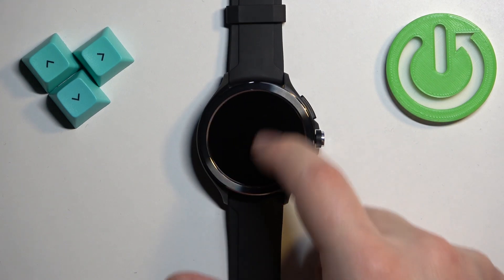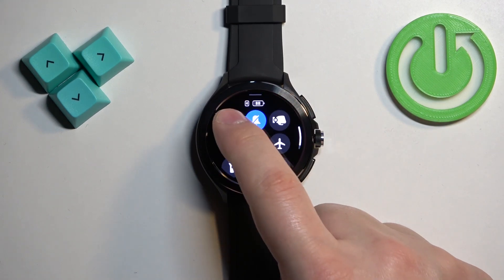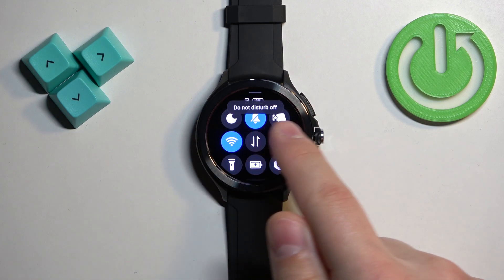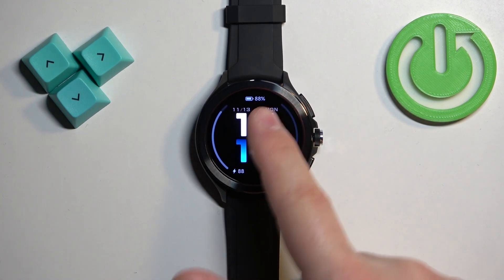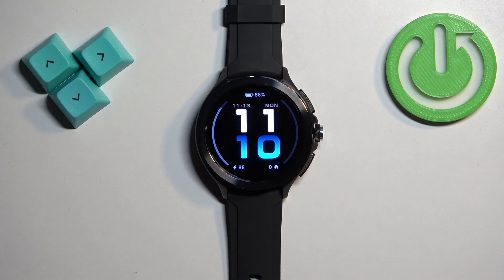To disable the mode, simply open the quick panel and tap on the icon. You will see the message 'Do Not Disturb mode off,' the icon will change color, and the icon on the watch face will disappear — indicating that the mode is disabled.